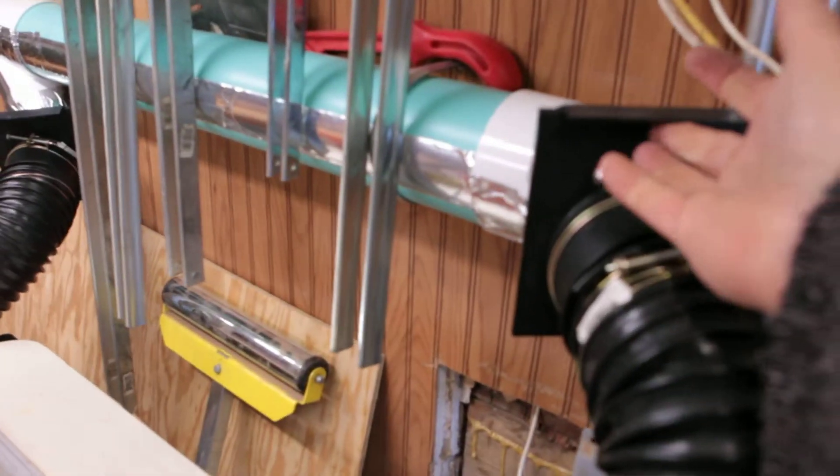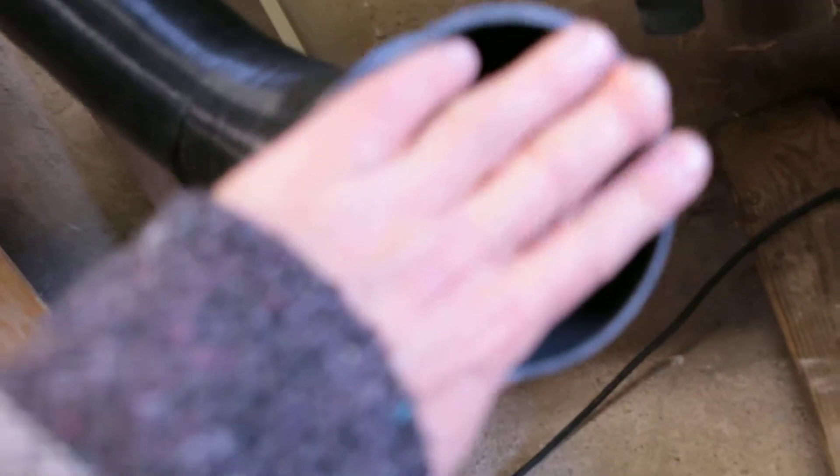My cheap little blast gates — I have to cut power somewhere, budget somewhere. It works pretty good. However, if I take this off, this is the end of the suction.